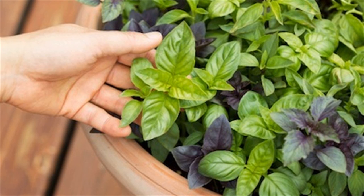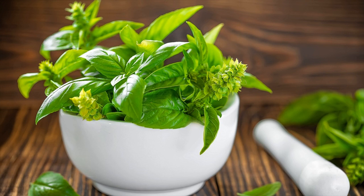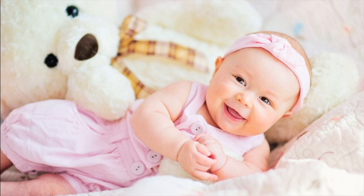Alternatively, grind 1 teaspoon of basil and add water to form a paste. Place this paste on the area around the navel region. Wait until the paste becomes dry naturally, then remove it with water and wipe your baby.